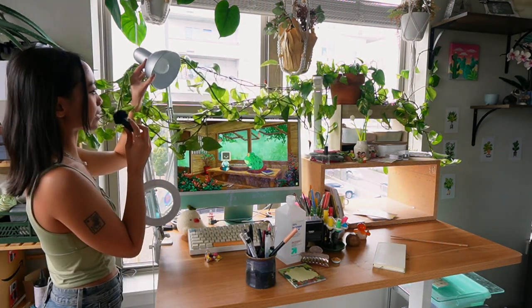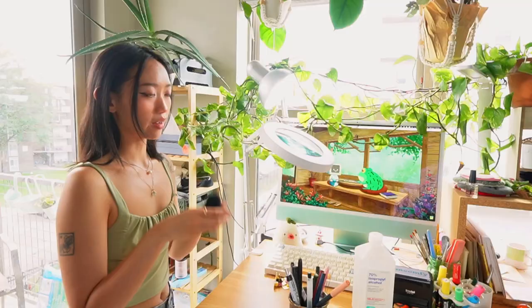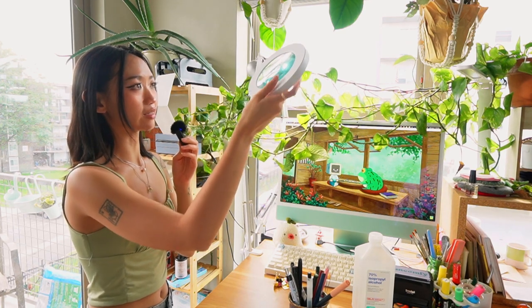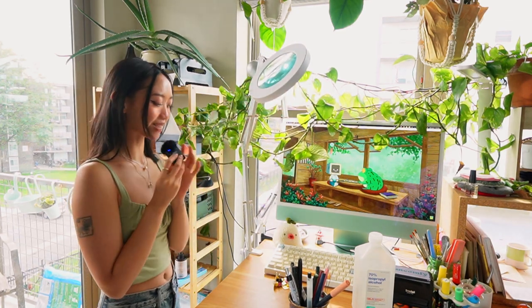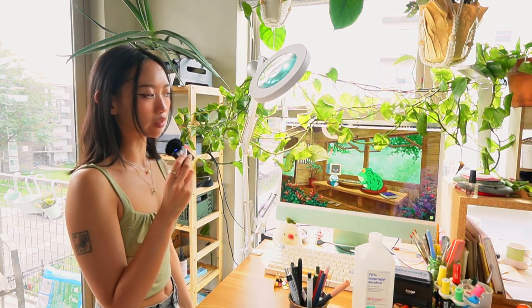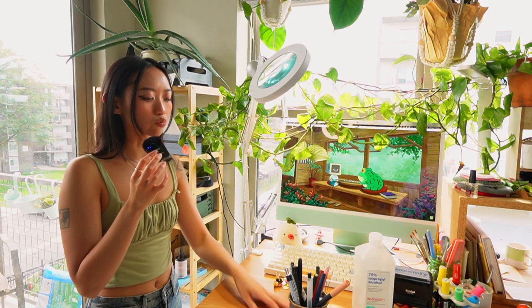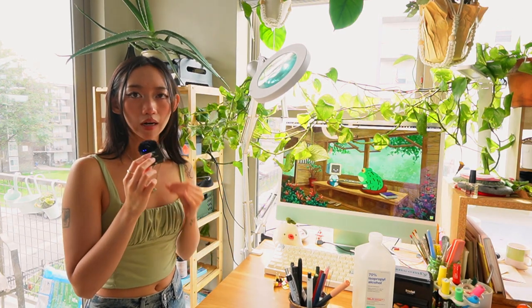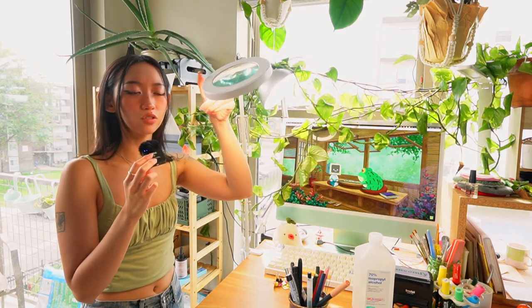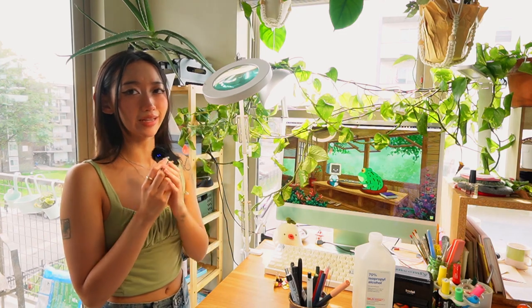I call this my Pixar lamp because it's the same shape as the Pixar lamp. And then this one is really cool — it's a magnifying glass but I also use it as a lamp. I got this for Christmas last year from one of my good friends. It has a warmer toned light, which I really love. When I'm working at night, it's really hard to see what color I'm working with if it's just a white light, so I like to use this to balance it out, give it some warmth and the natural sunlight feel that I'm looking for.